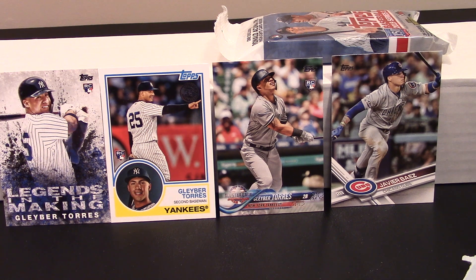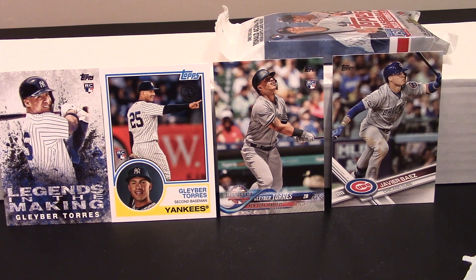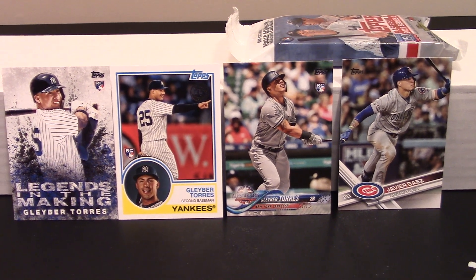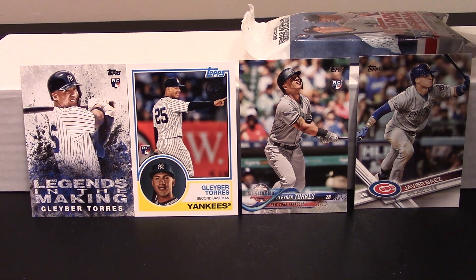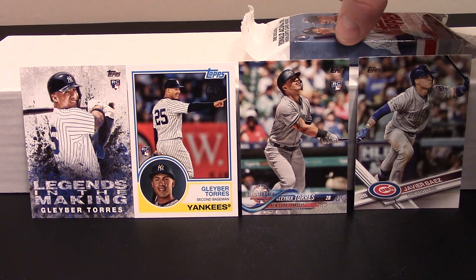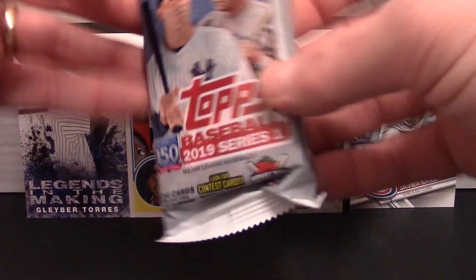That was possibly the greatest Gleyber Torres pack of all time — just kidding. I'm gonna move my camera just a hair to get those guys centered up better. I've had a really good night so far with these newer cards. Let's get into this last pack of 2019.